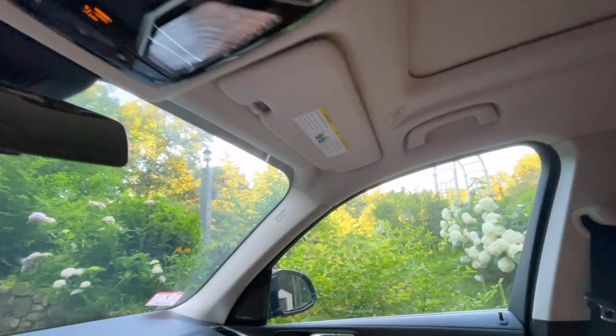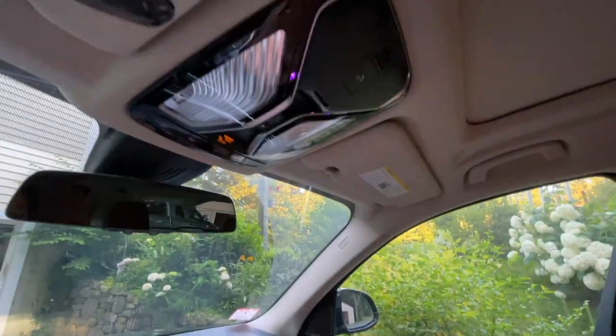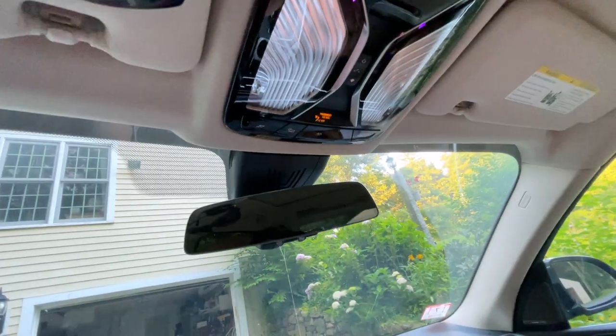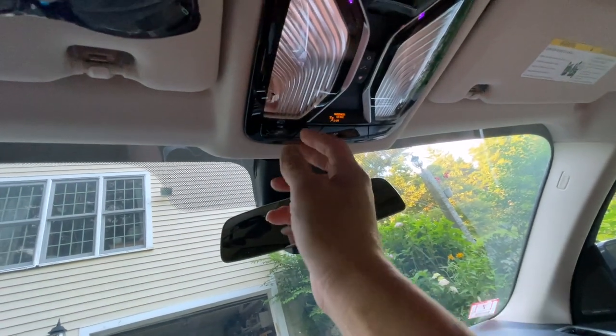That should do the trick. Now let's test it out — to open this we're going to hit this button right here.